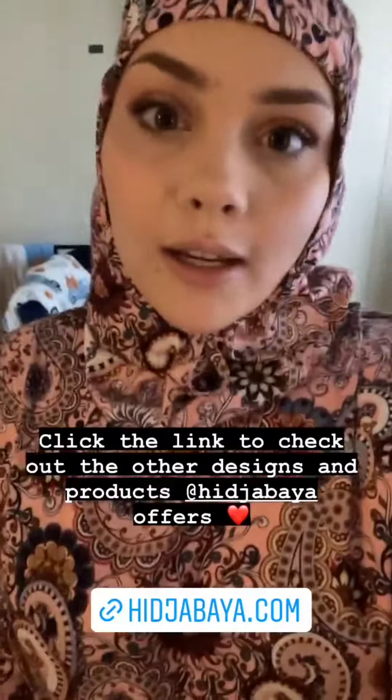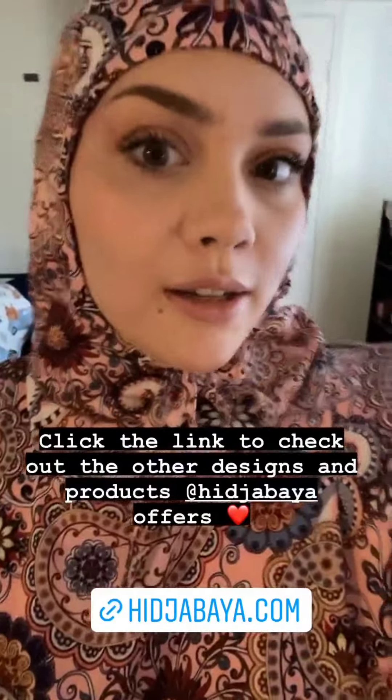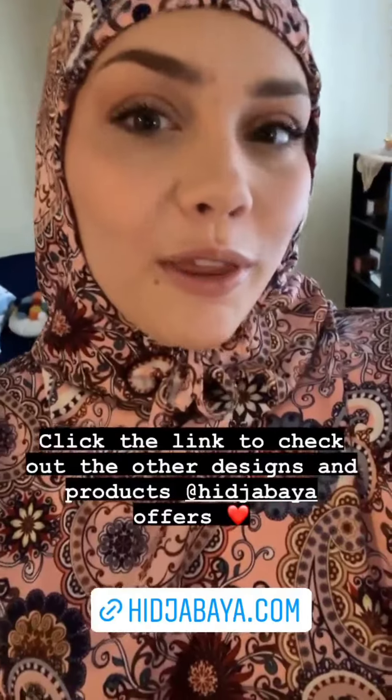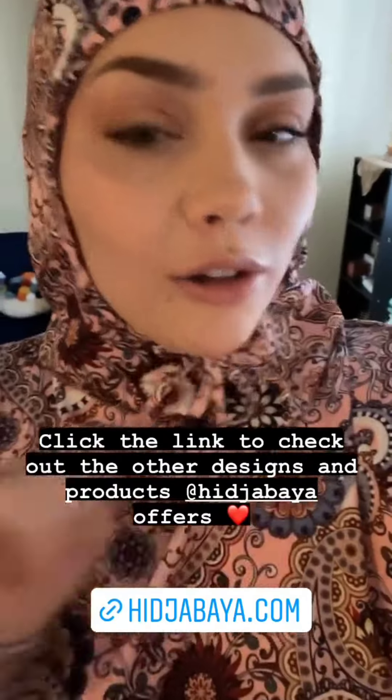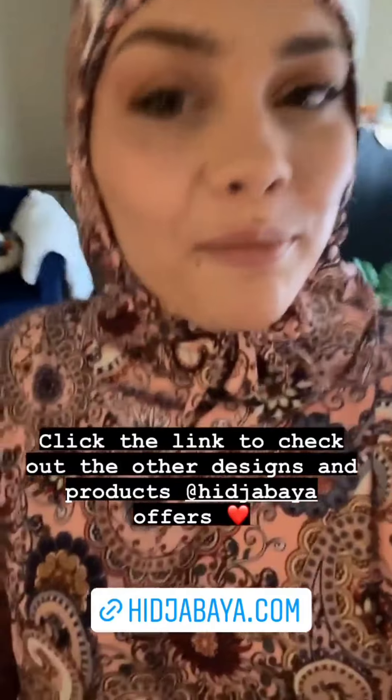I'm going to try it on. It's easy — you just roll it up and it becomes a pouch, and you can put it in your purse and bring it with you. Make sure to swipe up to check it out — they have all different colors and designs. It's a great idea! Bye, guys!